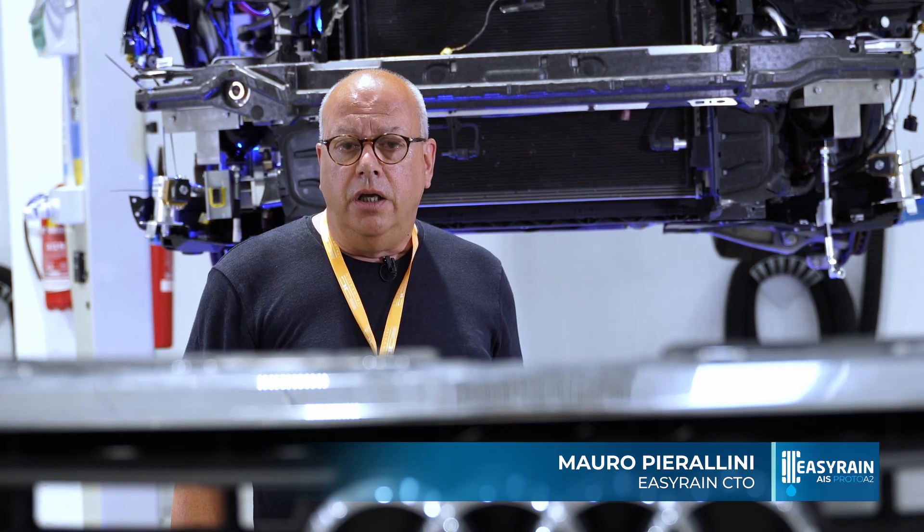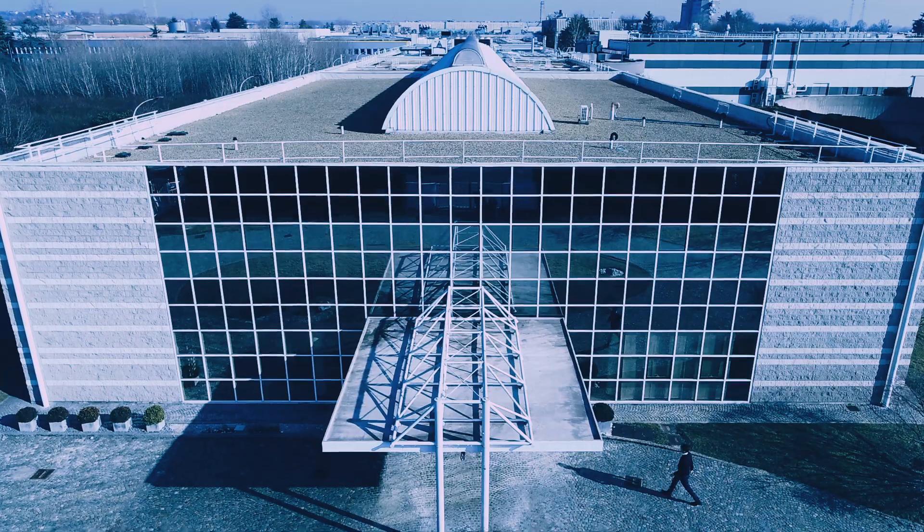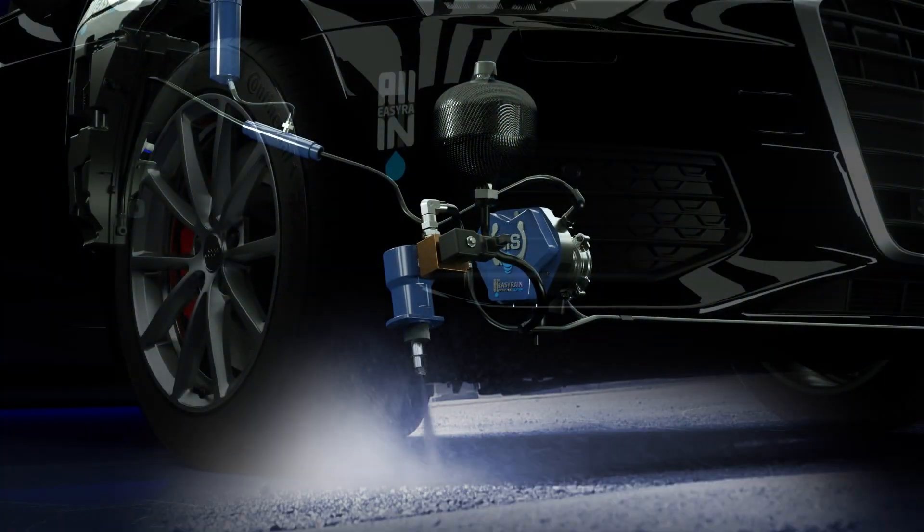Last time we met near Milan in the Bosch testing facility. Today we are in the Italdesign proto shop to see the assembly of our Audi with the EZ-Rain system.